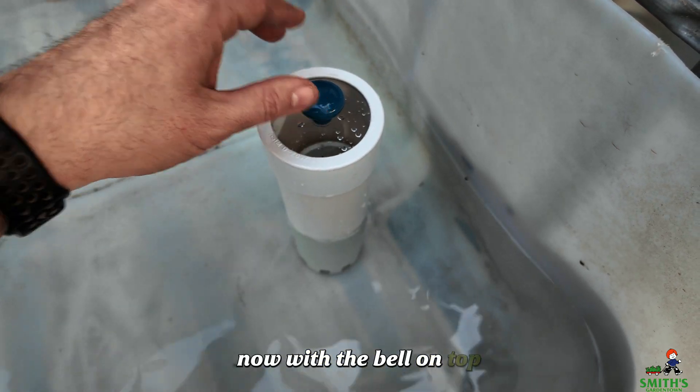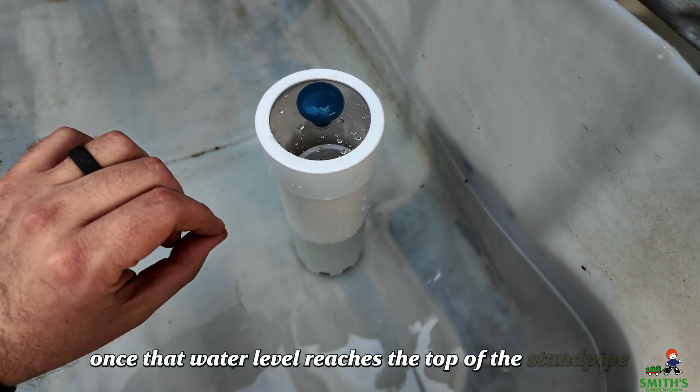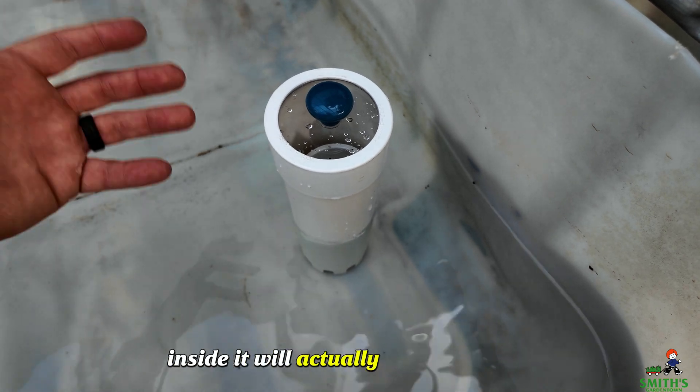Now with the bell on top, once that water level reaches the top of the standpipe inside, it will actually initiate a siphon.